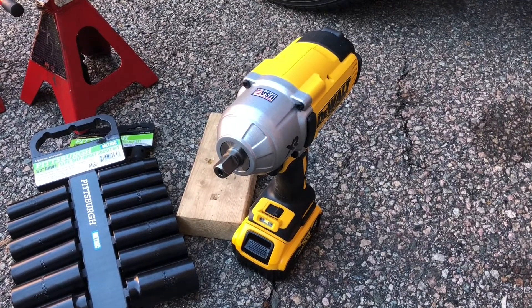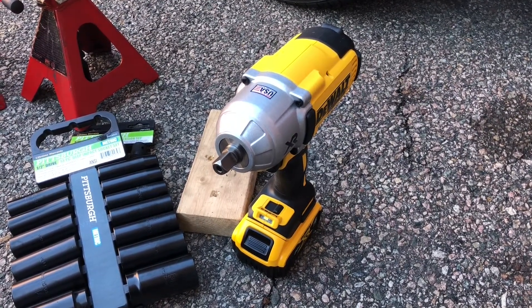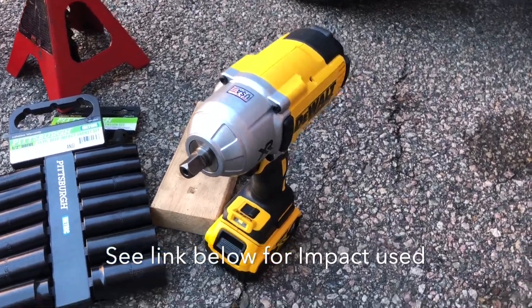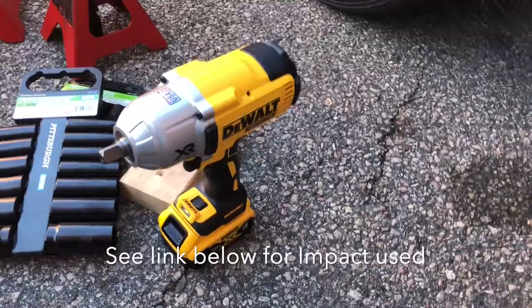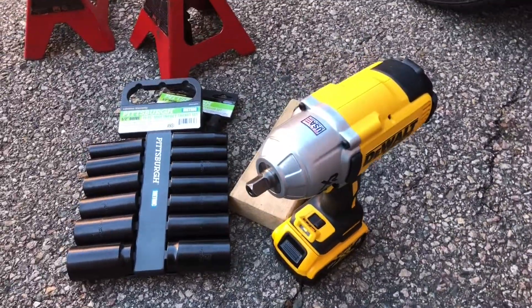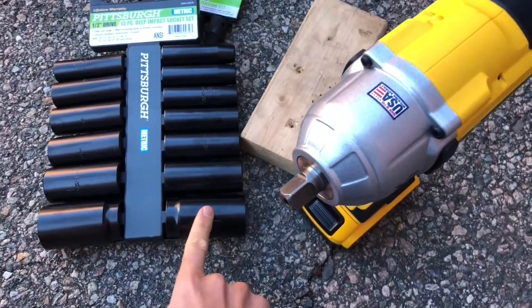There are six subframe bolts and two rear shock bolts that need to be removed, so those will take a lot of time without an impact. This is a DeWalt DCF 899 half-inch impact — obviously not for tightening, but to make the nut busting a little bit easier. Remember to use impact sockets.